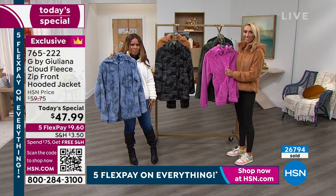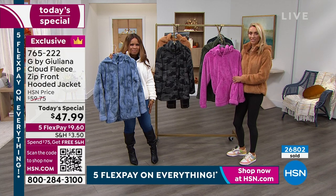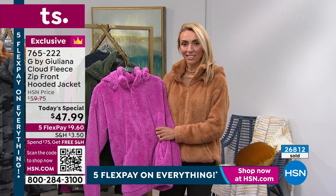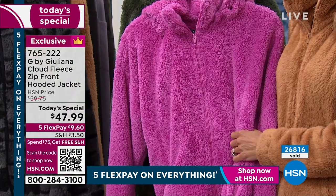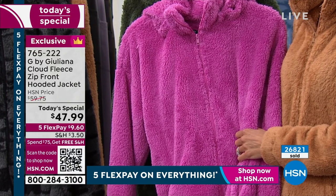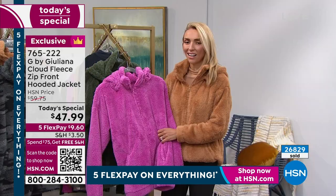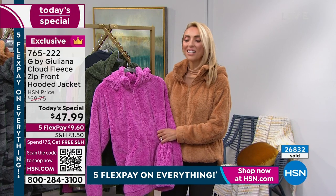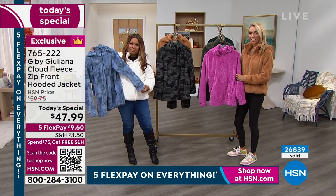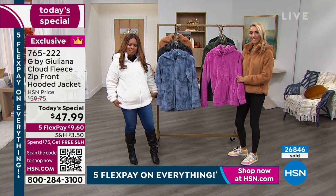I want to tell you thank you so much for the quality of your clothing. I'm 60 — I'm a professional. I have two daughters. One's getting a PhD, she's 25. My other daughter will be starting a second master's, she's 24. And I bought several of your last Today's Specials, and I bought three — one for me and one each for my daughters of this. Your pieces are timeless, the quality you can't beat, and it goes across all ages.